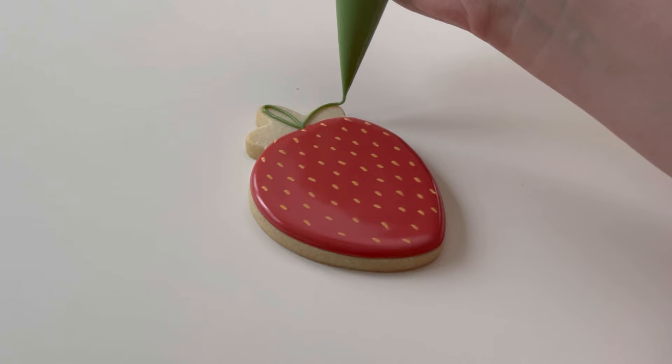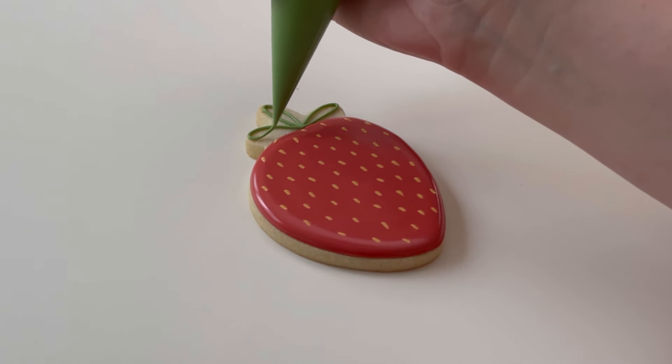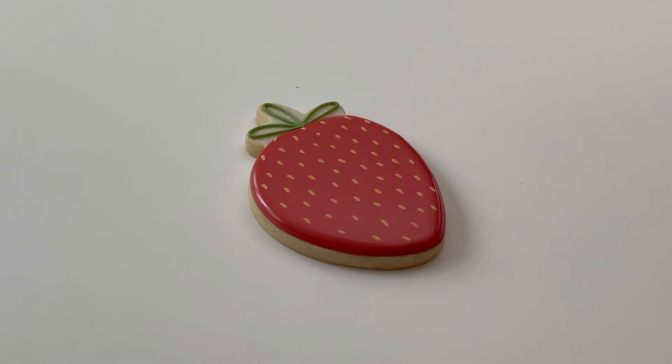I let that dry for 15 to 30 minutes, then came back and added my green leaves. And that's it — what a simple cookie! We made these for my son's teachers with a tag that said 'you're the berry best.' It was adorable.